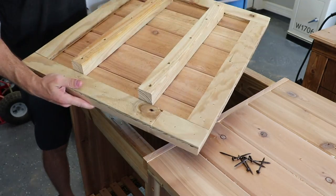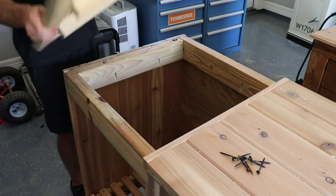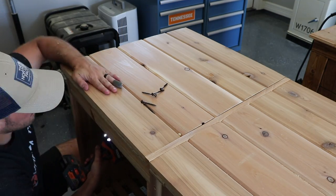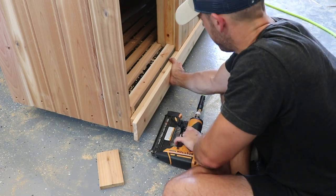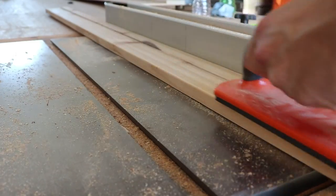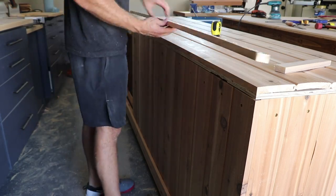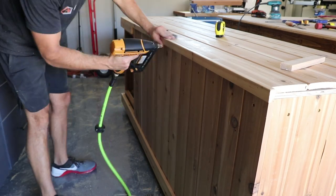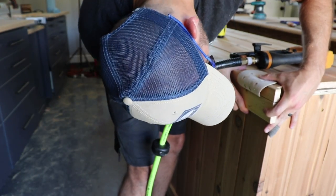The other top section is held in place by pocket screws. Now it's time to add trim pieces along the top and bottom of the box. The trim piece around the box lid is actually split so it can separate to open — the bottom half is lined up, and a makeshift spacer creates a consistent gap.